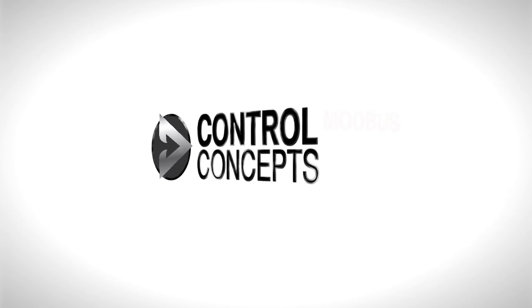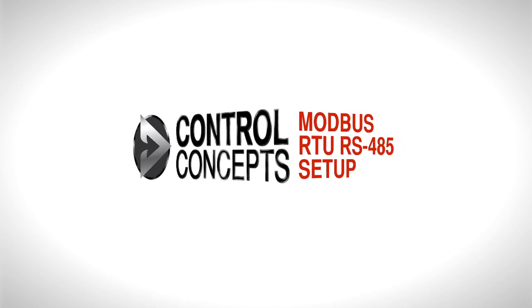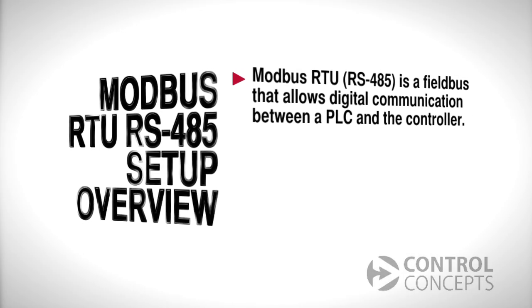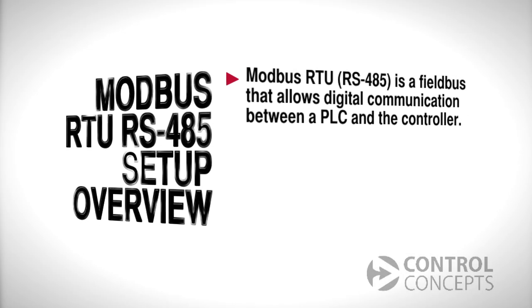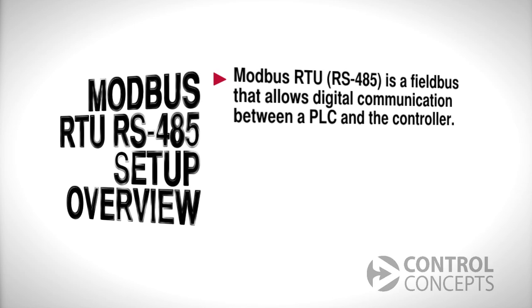Welcome! This video will demonstrate setup and basic procedures for communicating with your Fusion controller using the Modbus RTU Fieldbus over an RS-485 serial interface. Modbus RTU is a fieldbus that allows digital communication between a PLC and the controller. There are some advantages to using Modbus RTU over an analog interface.